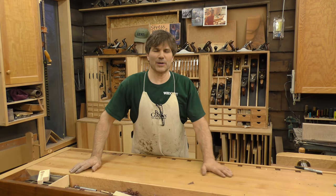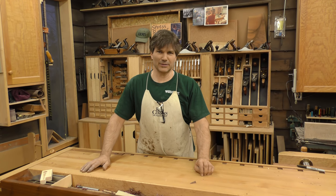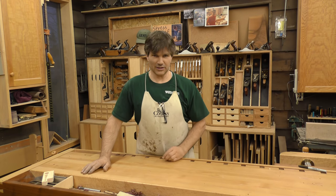Hi, I'm Rob Cosman. Welcome to my shop. I was recently asked about the tool cabinet behind me, and I thought I would do a video and tell you a little bit about it.